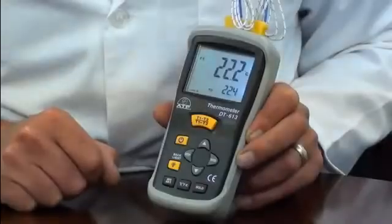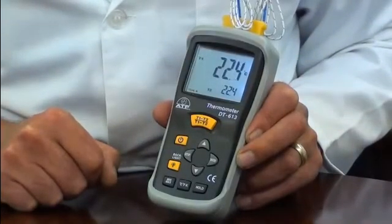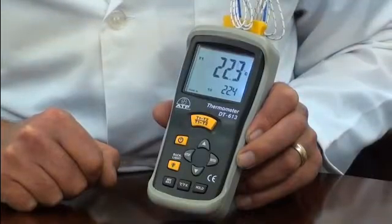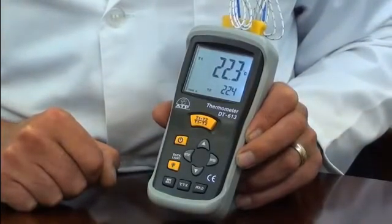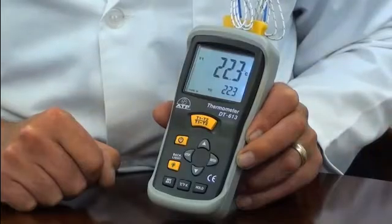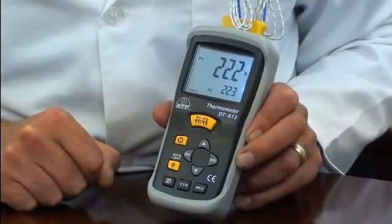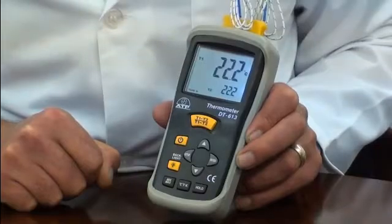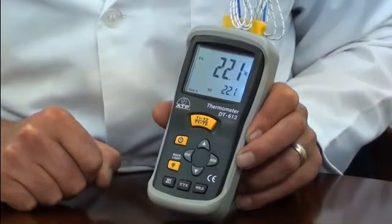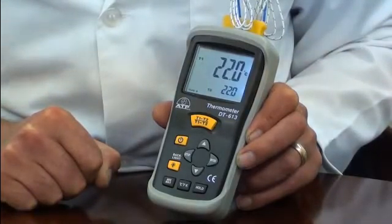It has a measurement range from minus 200 degrees to 1372 degrees C, with an overall resolution of 1 degree, but has a selectable resolution of 0.1 degree or 1 degree below 200 degrees. The thermometer is high accuracy, being plus or minus 0.15% of reading, plus 1 degree C, above minus 100 degrees.